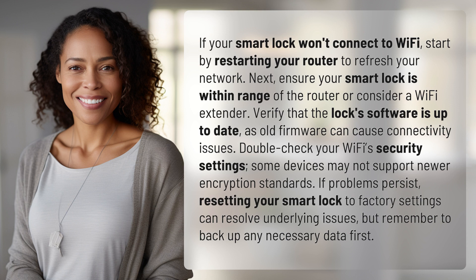If problems persist, resetting your smart lock to factory settings can resolve underlying issues, but remember to back up any necessary data first.